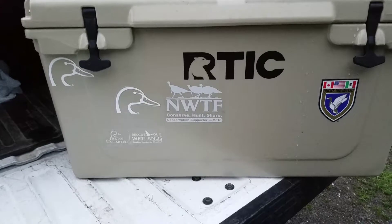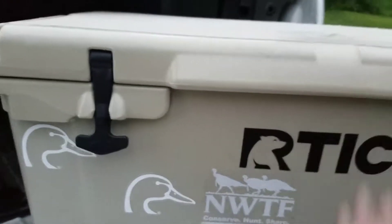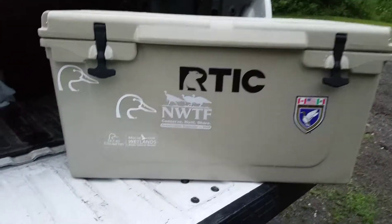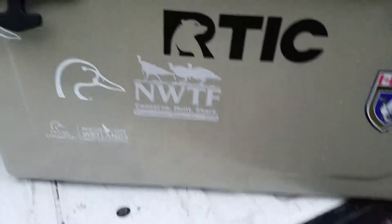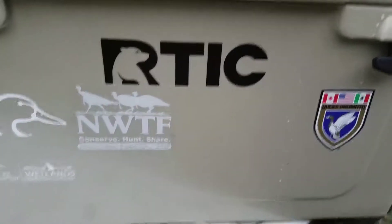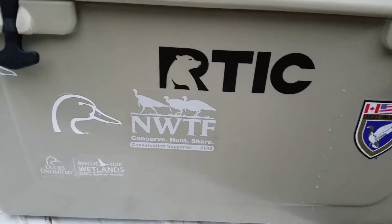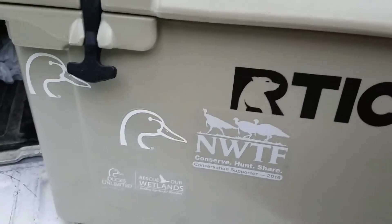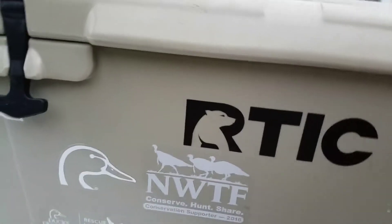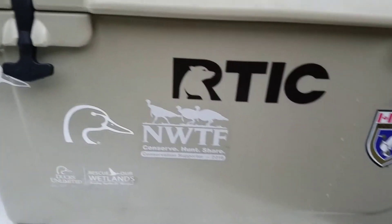If you're in the market for a new cooler, I definitely recommend the Arctic cooler. This is the 65 quart. They also have smaller and bigger sizes. I hope you guys enjoyed the video — please like, share, and subscribe. I give this thing five stars out of five. You can't beat half the price of a Yeti for the same performance. Thank you, have a good day.